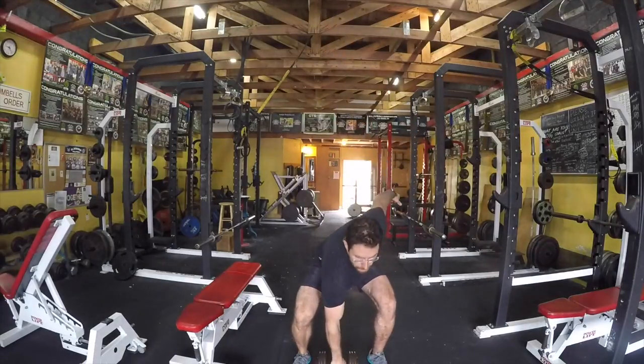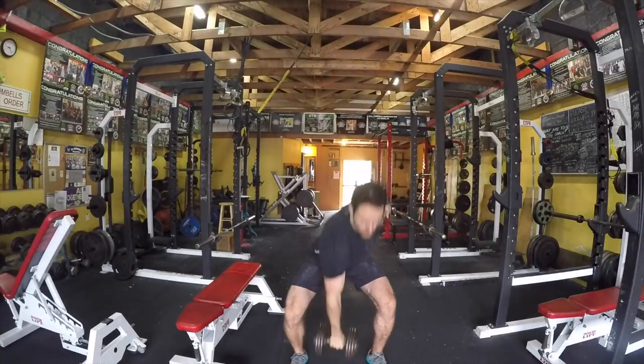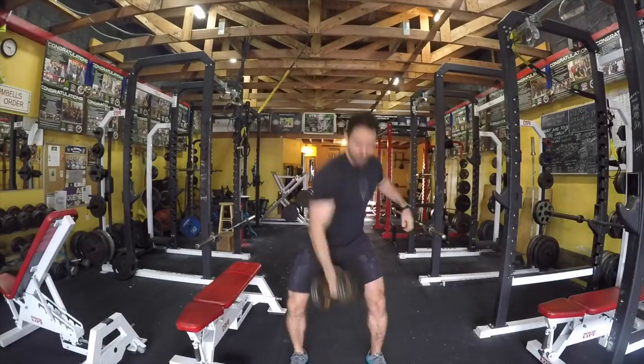Another reminder, similar to the overhead press: we want to make sure that we're owning each position. So lock that thing out, pull it down to the shoulder, and own that position before moving on to the next one.